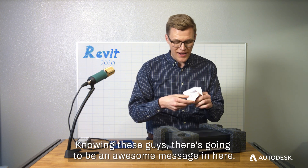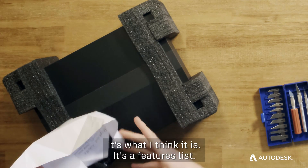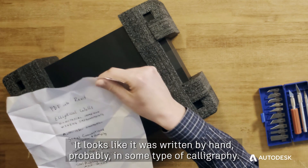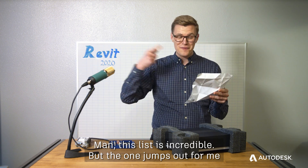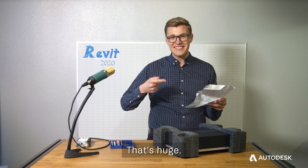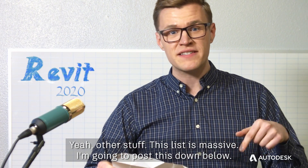Knowing these guys, there's gonna be an awesome message in here. It's what I think it is — it's a features list. It looks like it was written by hand, probably in some type of calligraphy. And all these features, man. This list is incredible, but the one that jumps out for me is PDF into Revit. That's huge. This list is massive. I'm gonna post this down below.